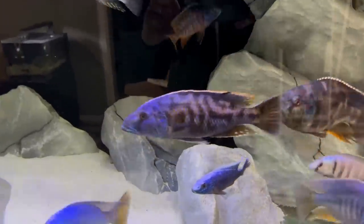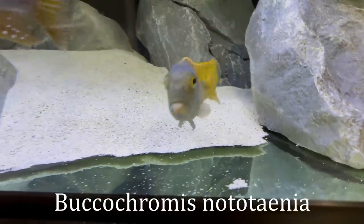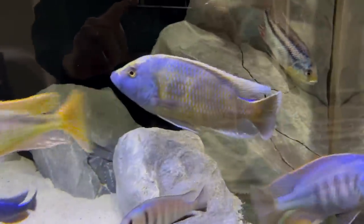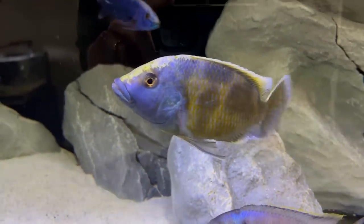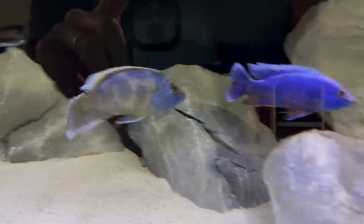Look at that Tyrannochromis Nigriventer right there — one of my favorite fish. Look at the nodo back here. He's really starting to grow and color up. You see that peach on his side with the blue and green face — it's awesome. Benusis is coloring up, and he's a pretty relatively calm and peaceful fish, which is kind of odd for their typical reputation, so that's awesome.